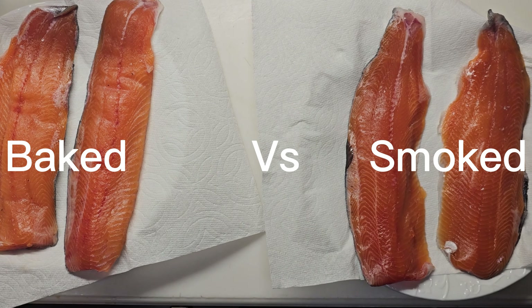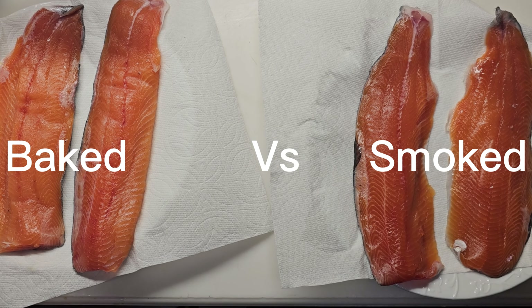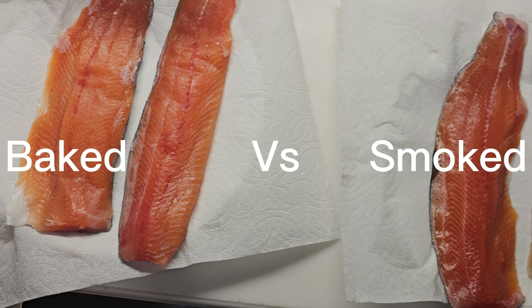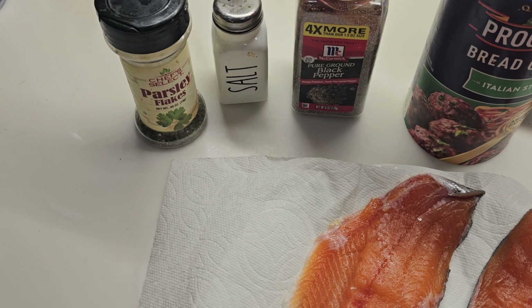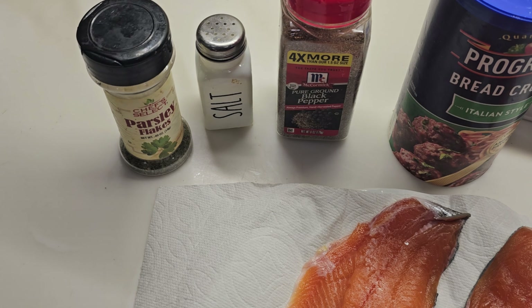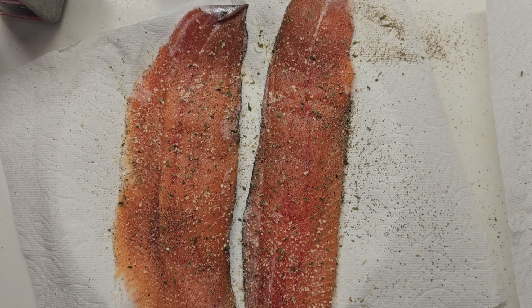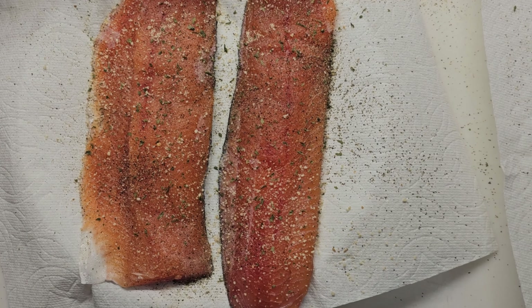Today I'm doing another test on trout. Two fillets are going to be baked and two fillets are going to be smoked. I'm going to season them the same way — adding a little parsley flakes, salt and pepper, and a little breadcrumbs. There is the trout, all seasoned.